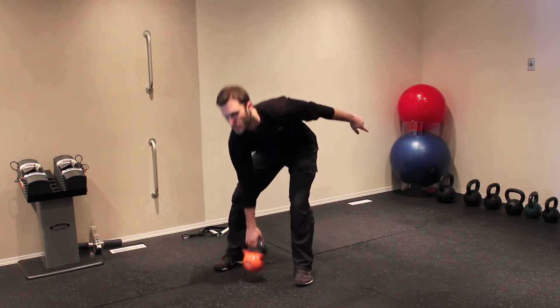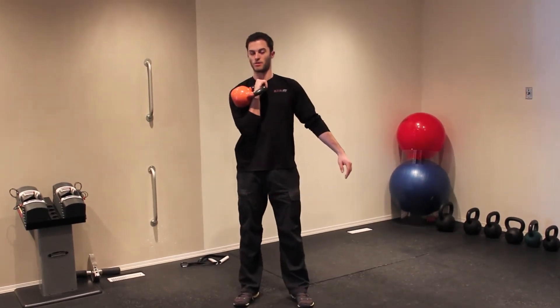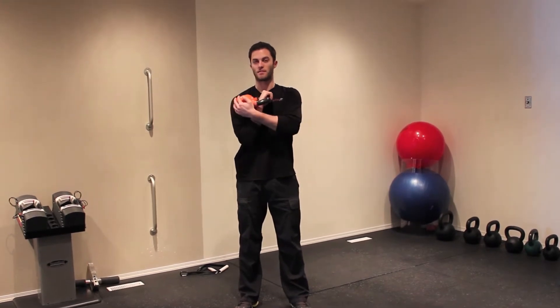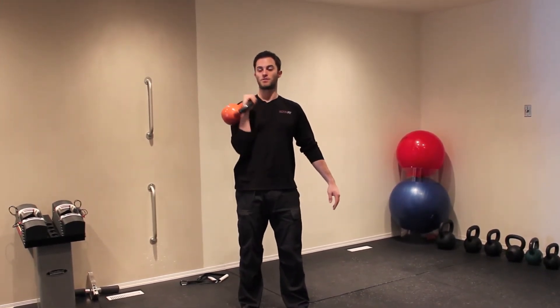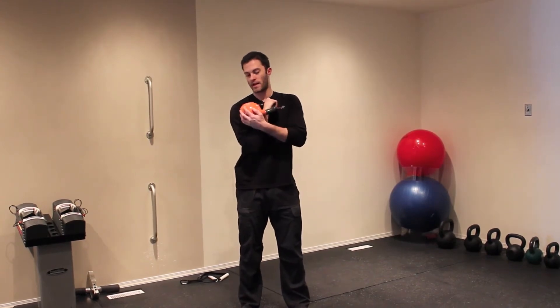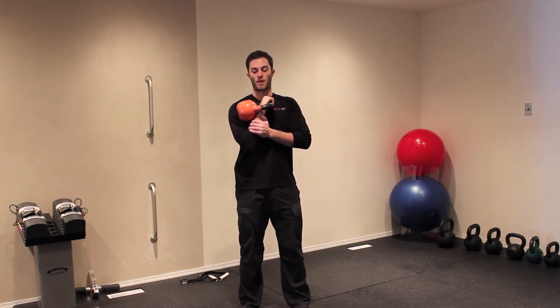Basically all you're going to do, you'll dip down, grab your kettlebell, and get it up in that nice shoulder position where it's in that little crevice. If you're holding a dumbbell, you can just hold the dumbbell out here like that. But with a kettlebell you want it right in that little crevice, so it's kind of resting on your bicep and your forearm in there.